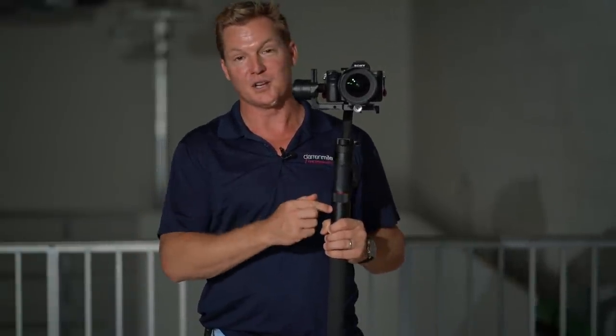That's pretty cool, right? There you have it — two great examples of when you might want to utilize locking mode with your Zeon Crane 2. I'm Darren Miles with Darren Miles Photography, based here in beautiful, sunny Southwest Florida. The links to purchase the Zeon Crane 2 are down below in the description. Until the next time, happy filming.